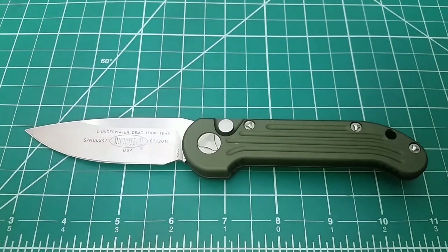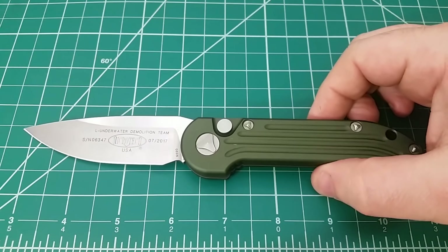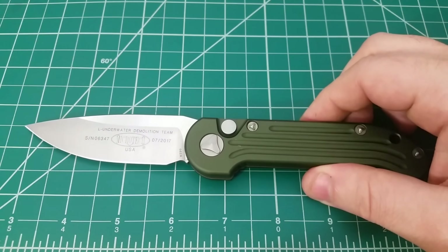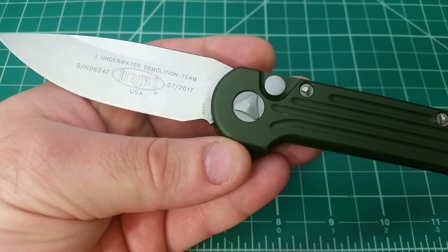When it comes to Microtech, let me warn you — if you're in the know, you might not get much out of this video. I am definitely a noob, so correct me in the comments if I say anything wrong. As for the LUDT name, I don't know anything about underwater demolition or whether this would be practical for that application. That's just the name of it, and for my purposes I'm not going to be swimming with this knife.